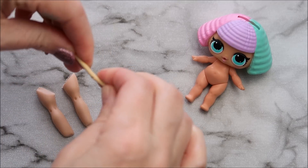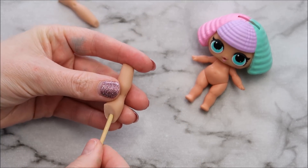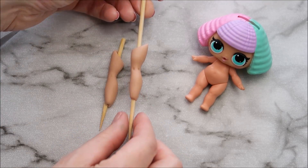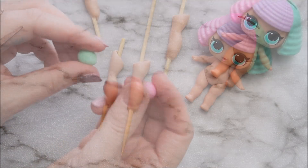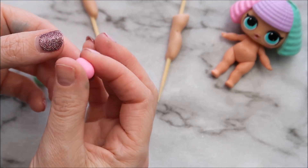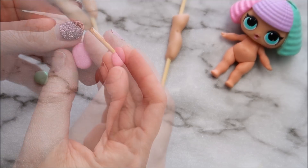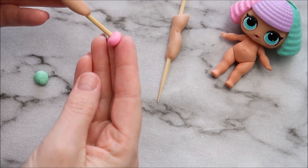Take your barbecue skewer and cut it in half and then insert that into your legs. Now we're going to take two small balls of her pink and her green, shape those into an oval shape, and then place those onto the bottom of where her legs are on the skewer.